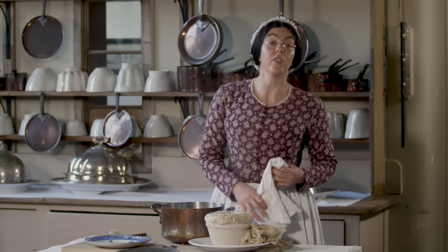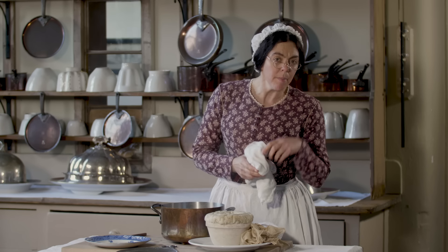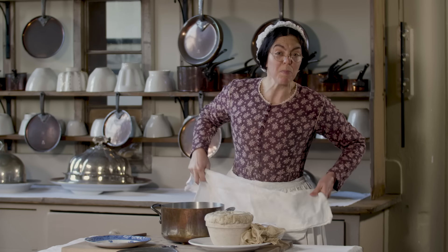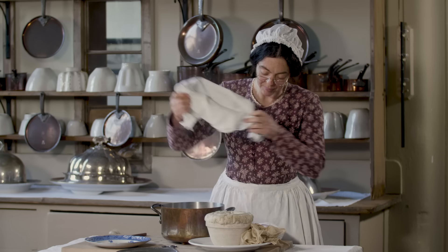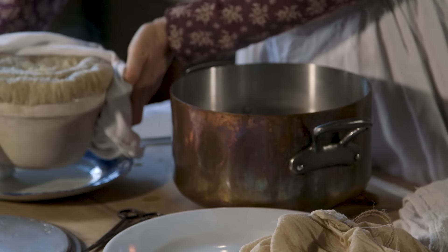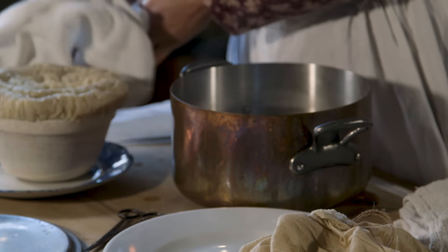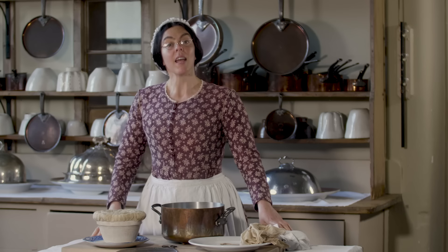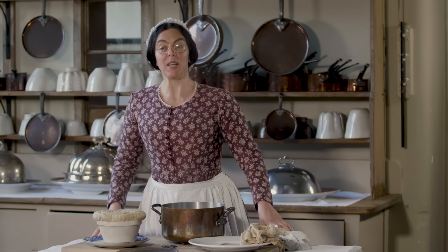If I was serving this to the upper servants I might give it a minute or two in the oven just to brown off, but as I'm serving it to the servants' hall I'll leave it as it is. There we are — rabbit pudding.